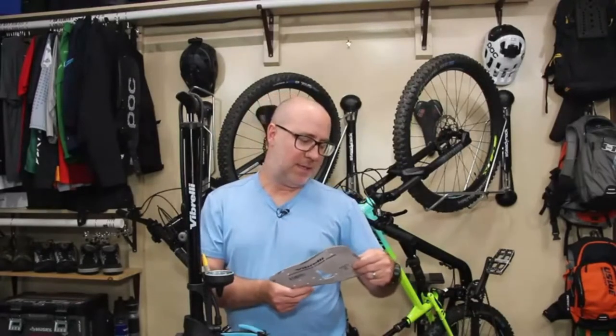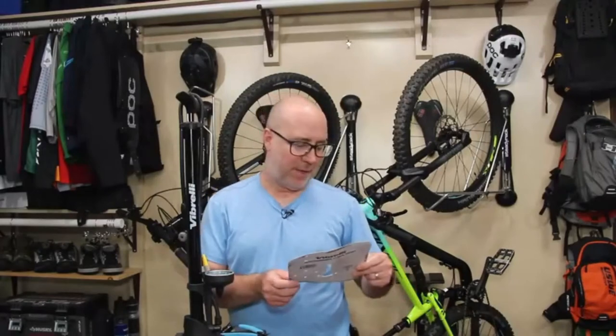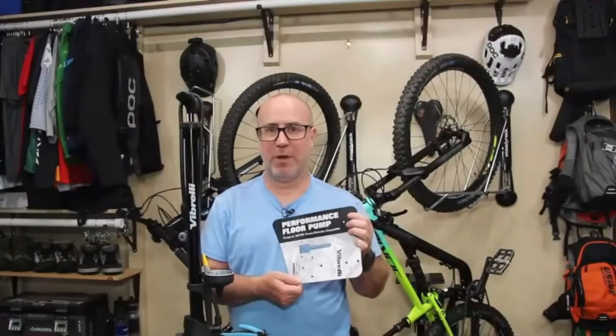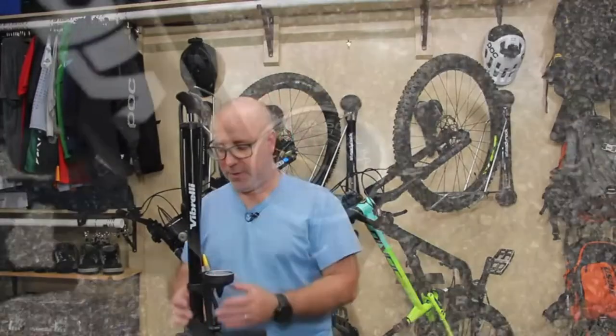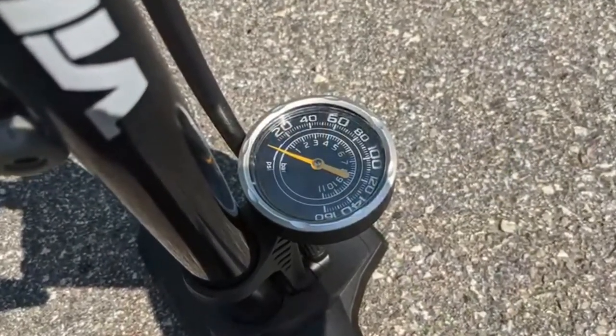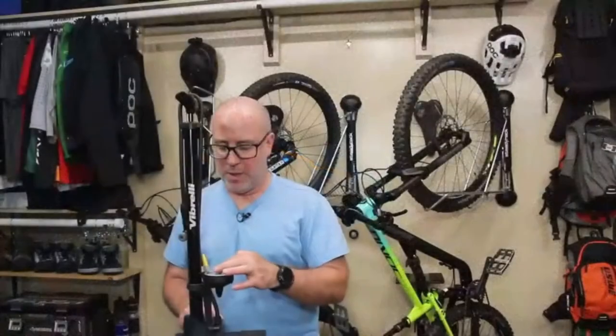Let's check out some of the documentation on this pump. Clearly it's a floor pump, and it pumps up to 160 psi, and it supports both Presta and Schrader valves. There's an analog gauge right here near the base that goes up to 160 pounds. It also shows bar as well — so it's got 160 psi and up to 11 bar right here on the gauge.